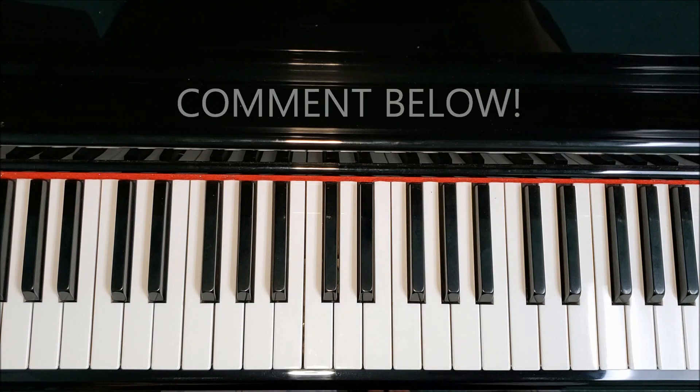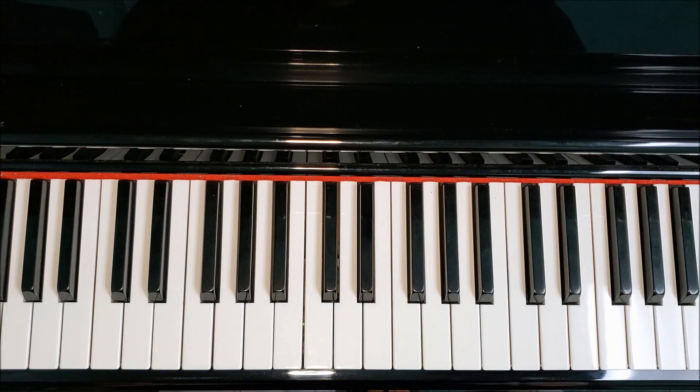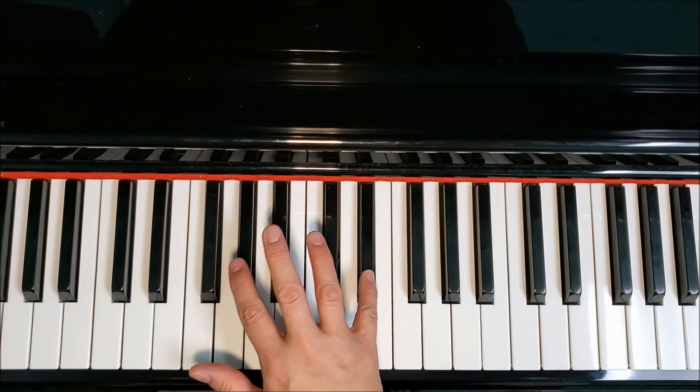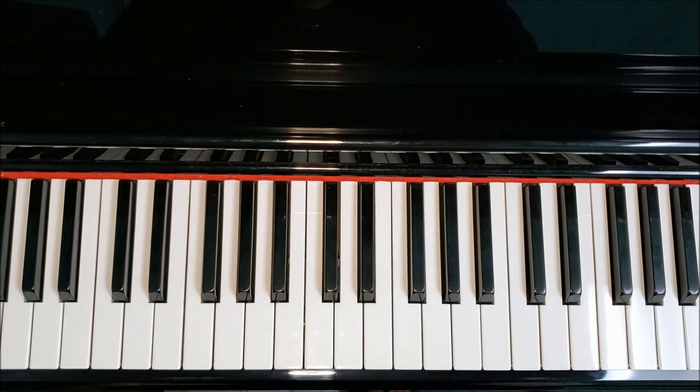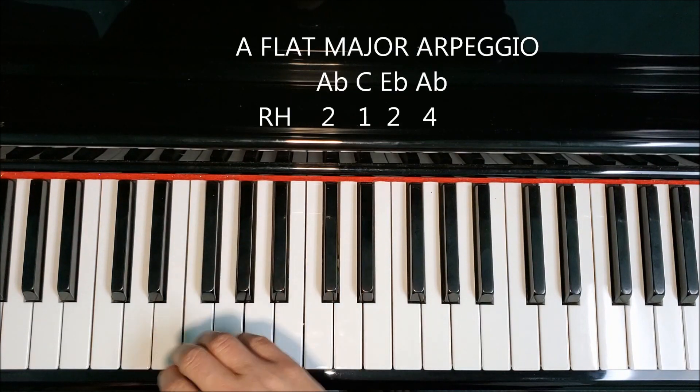A-flat is going to be a lot like E-flat if you've already learned that arpeggio. We have two black keys, A-flat and E-flat, and we're going to have one white key, the C in between. Let me take you through the right hand — how to play one octave.